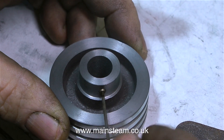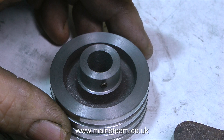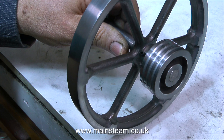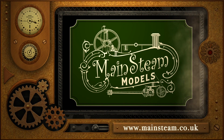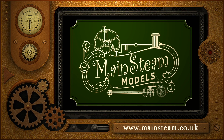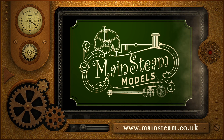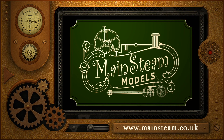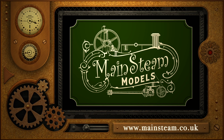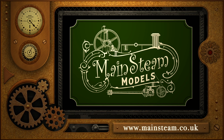Once I fit the grub screw, here's the finished pulley. I'm temporarily sitting it on the crankshaft so you can get the idea of how well it's going to look — and to me, it looks okay. Thanks for watching, I hope you found it useful. Please visit my main steam models website, click on the video playlists section, and you can find other videos you may like to watch back to back.